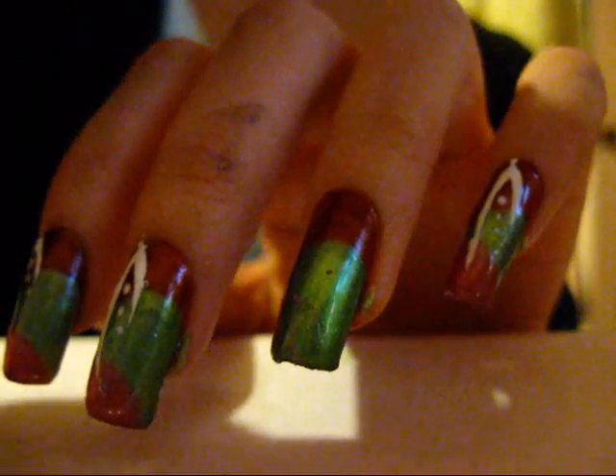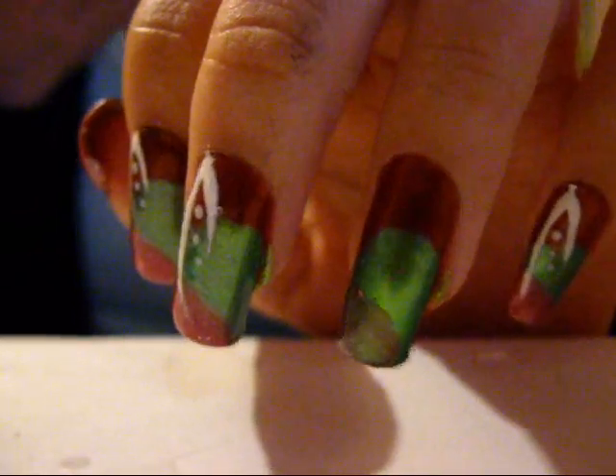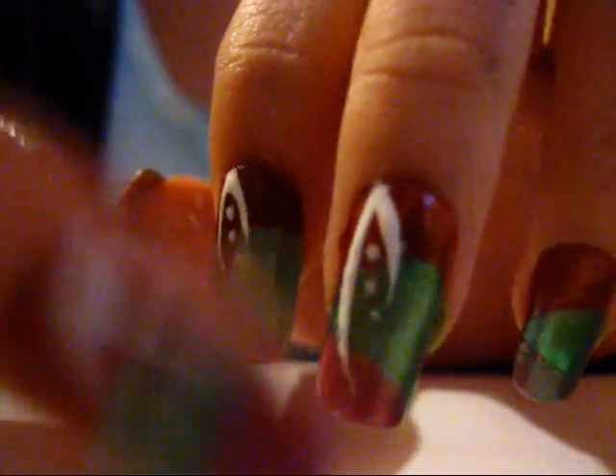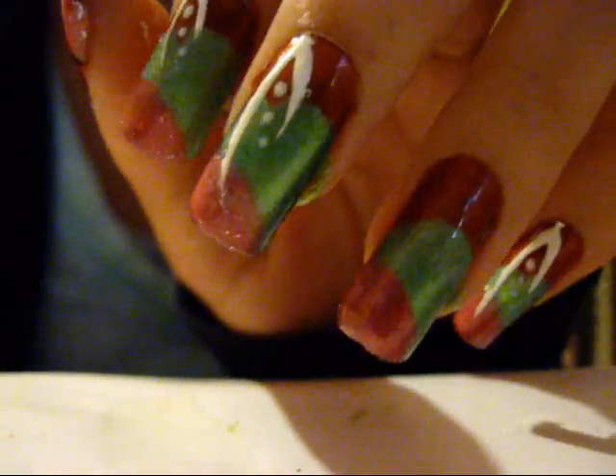I don't know if you can really see it — as I said before, it's insanely light. So I'm going to layer over that and then do that small design thing. This is how it should look after doing enough coats of the pink.